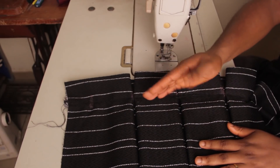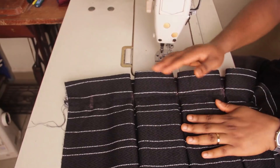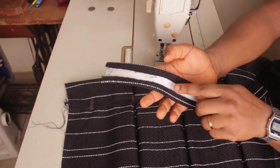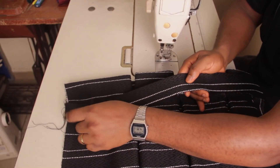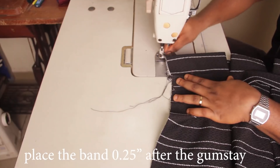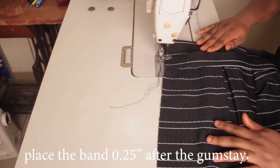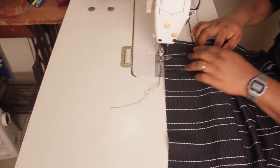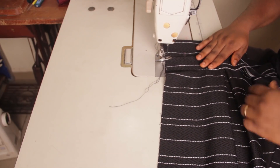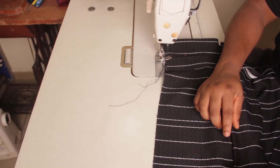The next step is to head over to the sewing machine so that we can stitch this band onto the skirt. You can see this is the top part — this is the band that we just ironed and folded. What we're going to do is stitch it from the top all the way down. Please make sure that you arrange the pleats properly as you sew along, so that you don't accidentally scatter your pleats. Make sure that everything is evenly distributed as you sew.